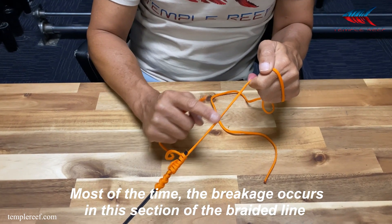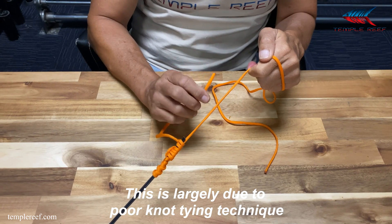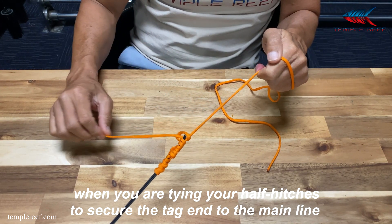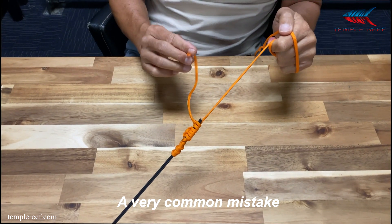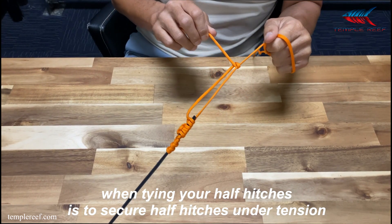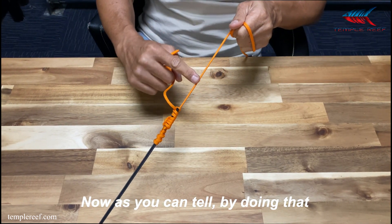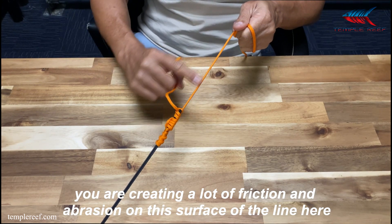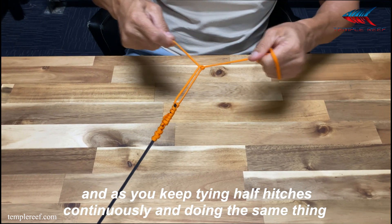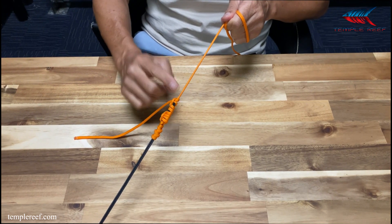Most of the time the breakage occurs in this section of the braided line. This is largely due to poor knot tying technique when you are tying your half hitches to secure the tag end to the main line. A very common mistake when tying your half hitches is to secure the half hitch under tension like this. By doing that you are creating a lot of friction and abrasion on this surface of the line, and as you keep tying half hitches continuously and doing the same thing, eventually this part of the line will start to fray and this is where your line fails.